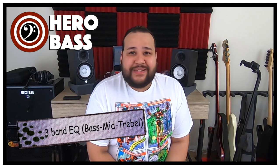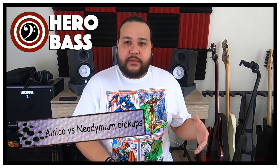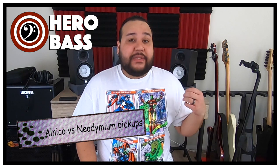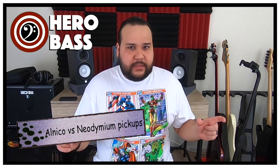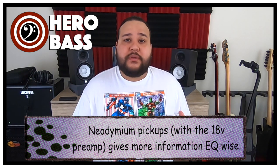The 3-band EQ for both basses is incredible and has great versatility in both. The Ray 34 had a ceramic pickup with the 3-band EQ, and the Stingray Special had the 3-band EQ with a neodymium pickup, which are voiced a little bit differently. Most likely that's where the tone difference came from.